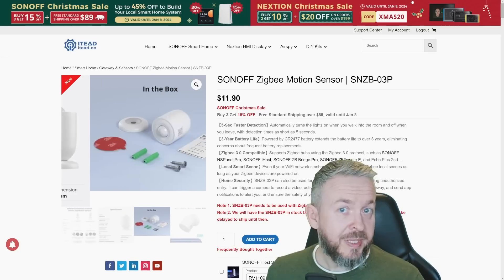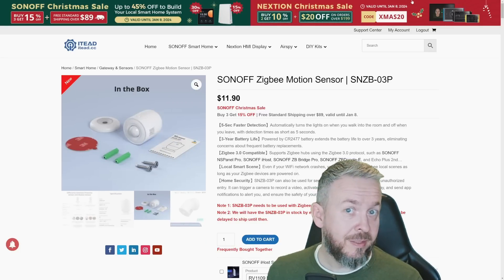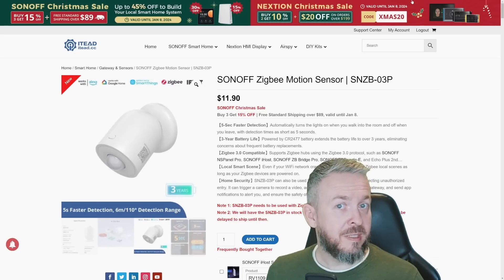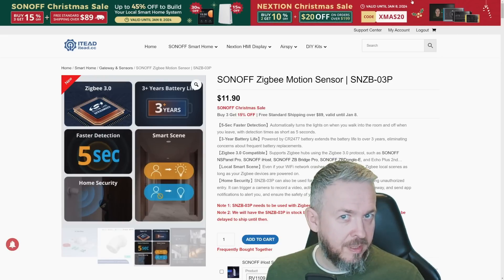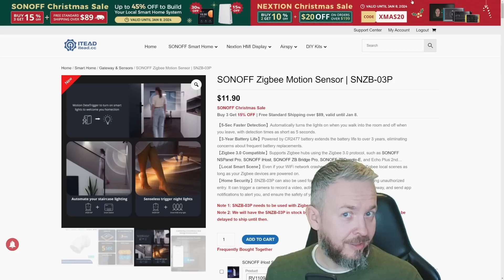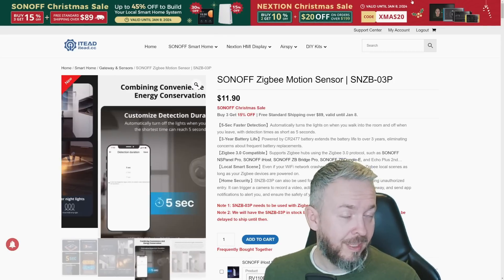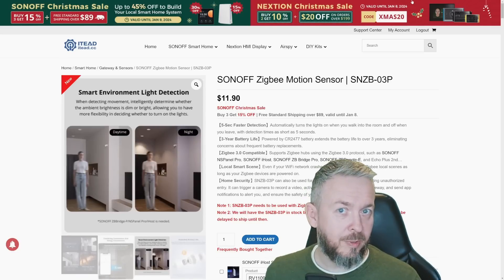That's not all — there is also one additional device coming very soon: the SNZB-04P. There is already an SNZB-04, but this P version has one additional functionality that I have not seen on similar devices. I am really looking forward to when that device is available and I can show you how it works with both ZHA and Zigbee2MQTT.